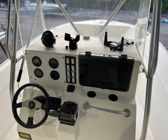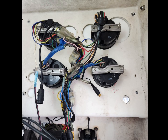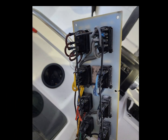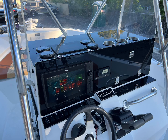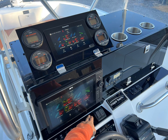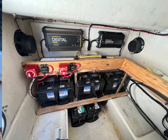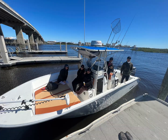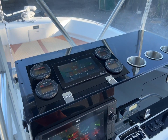Thank you for joining us. When you run out of space for a second display, you make the space.